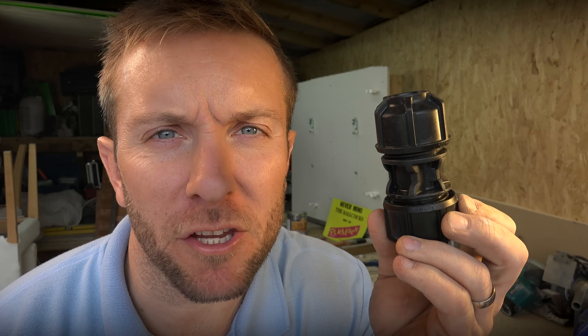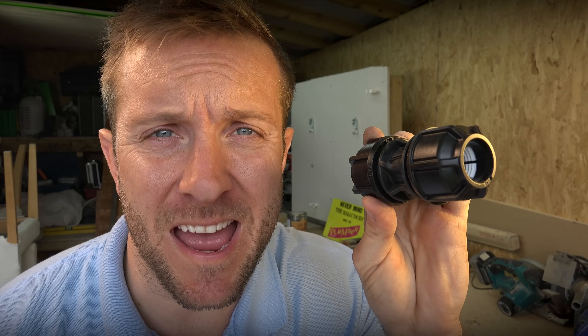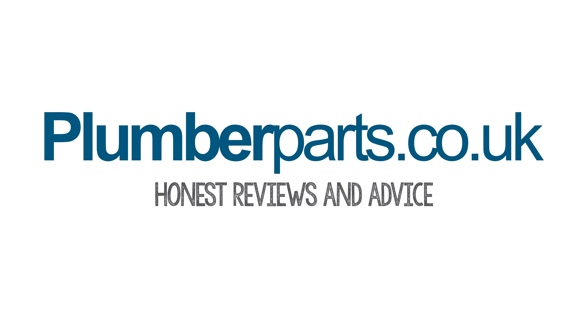Hold tight and welcome to this plumberparts.co.uk video all about these lovely little fittings. I'd love it if you could please subscribe by clicking on the link that's appearing now. Those links are available throughout the video for you to click on any time and they'll completely enhance your whole feeling of this video. I hope you enjoy everyone and hold tight. plumberparts.co.uk — Honest reviews and advice.